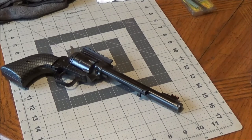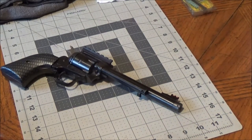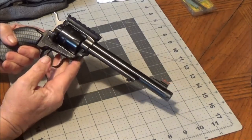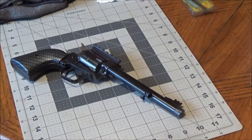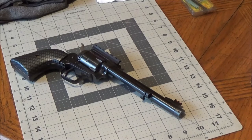Hello everybody. We've been shooting our Heritage Rough Rider 22LR single action pistol a lot lately — about time for a good cleaning. We thought we'd bring you guys along while we clean this thing. I know most of you know how to clean guns, but there probably are some people that don't, and I've had some requests asking how to go about it, so I'm going to show you.